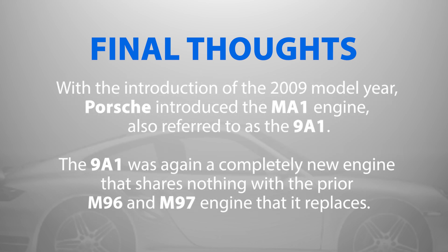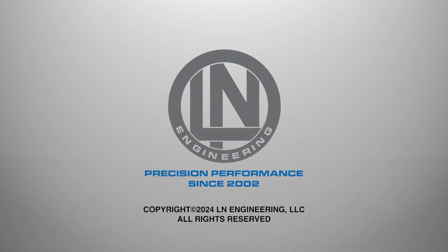With the introduction of the 2009 model year, Porsche introduced the MA1 engine, also referred to as the 9A1, which was again a completely new engine that shares nothing with the prior M96 and M97 engine that it replaces. Call or visit ellenengineering.com to learn more.